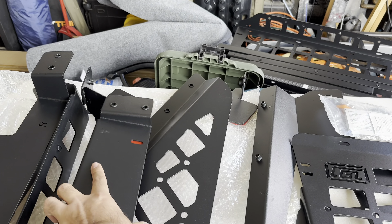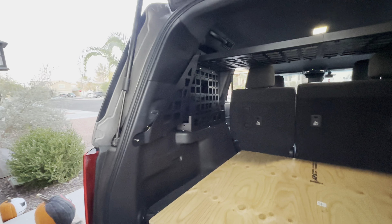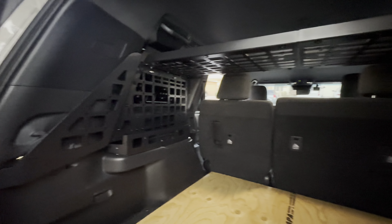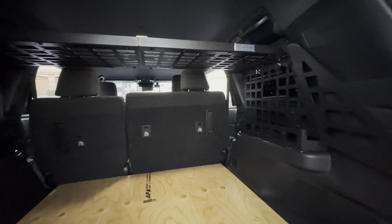Very easy install and removal in case you need to take it off. This is the final install — from the shelf to the Molle panels, it looks pretty good. Pretty simple and straightforward install. You'll have some extra bolts and nuts left over, but check them out — I'll put the link in the description. New product alert!